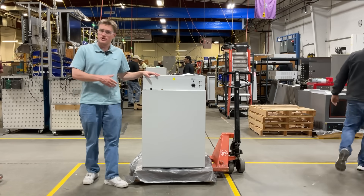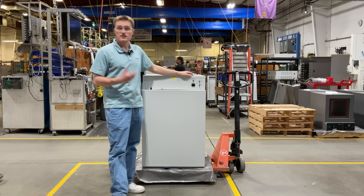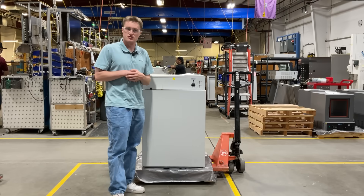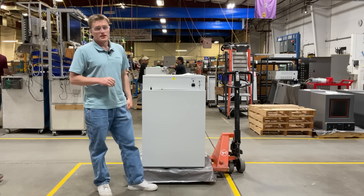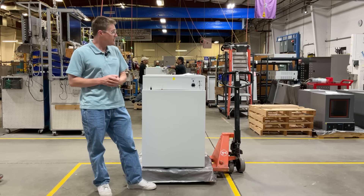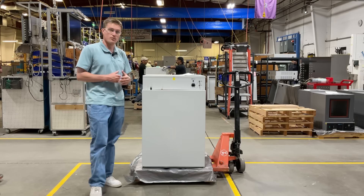Now, taking a look at the rear of the unit, the first thing you will notice is the main power inlet. This features an easily accessible fuse drawer to help assist replacement of the fuse should you need to do so. Each unit is included with a properly rated power cord in the ship kit. These units must be connected to a properly grounded electrical outlet for safe operation.